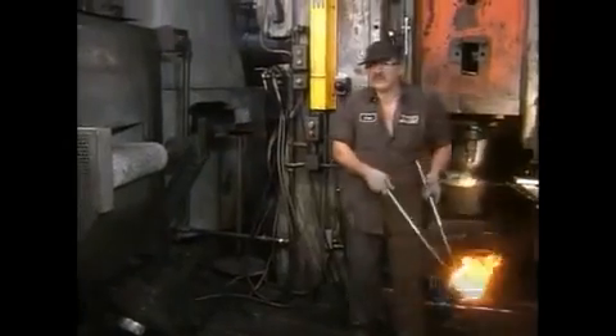It only takes 2 seconds for the press to do its job. But the forgings are so hot, they need at least an hour to cool before the next step.